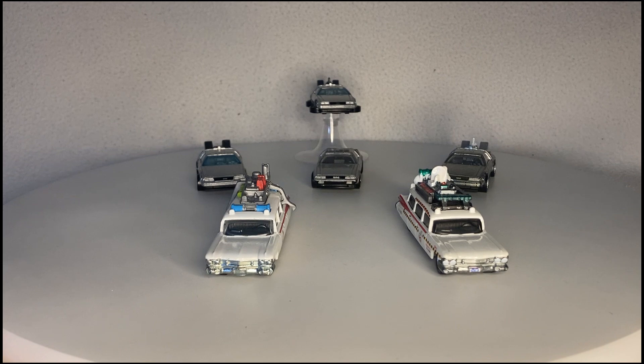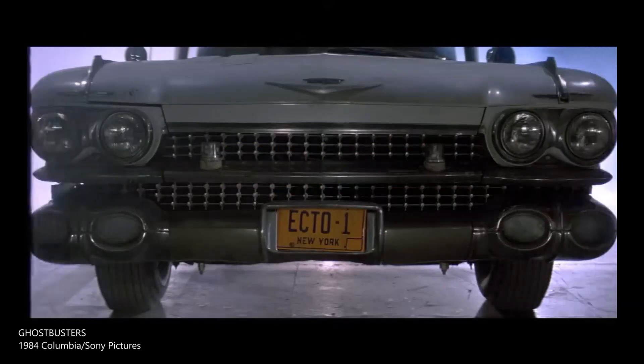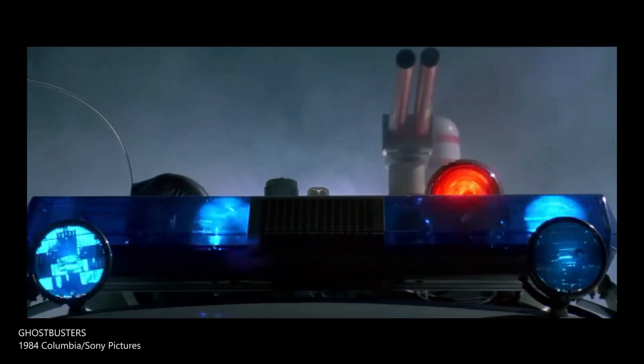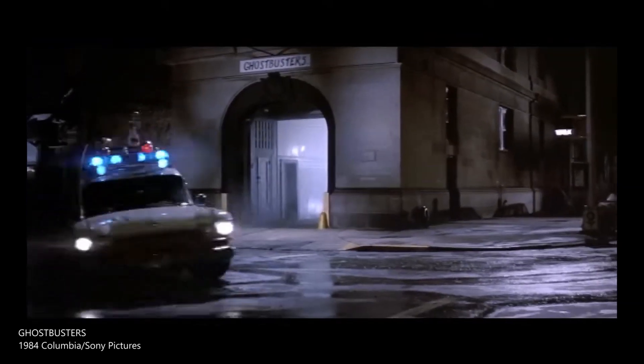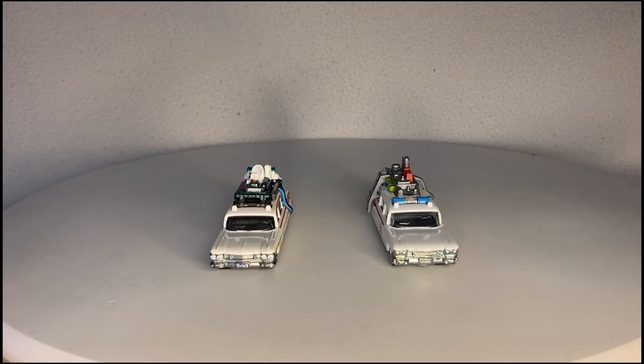Let's get into this then. We are going to start with the Ghostbusters, and we're starting with the Ghostbusters because one, that movie came out in 1984 whereas Back to the Future came out in 1985, and two, it's the first movie I ever saw at the cinema — Back to the Future being the second movie I saw at the cinema.